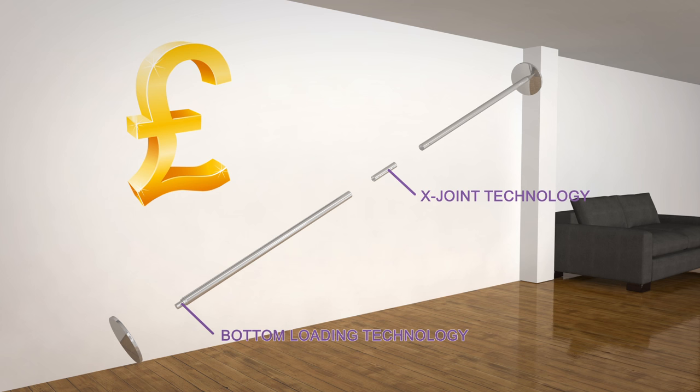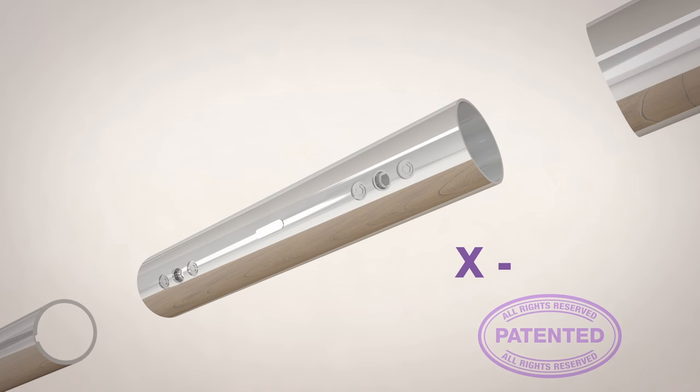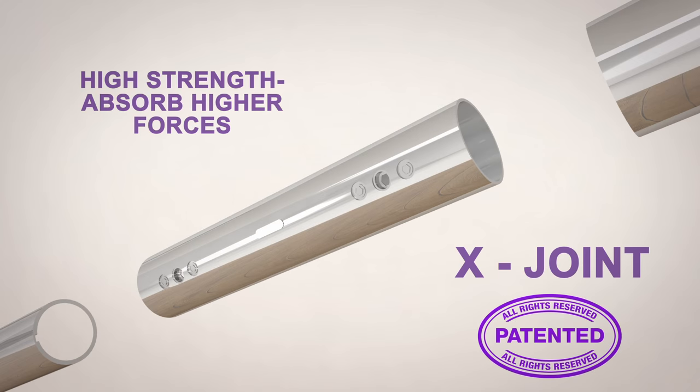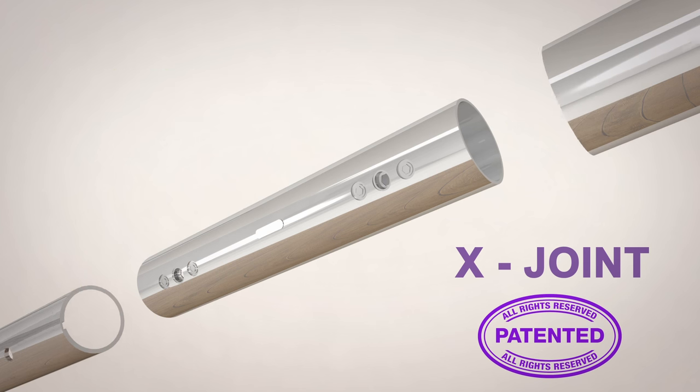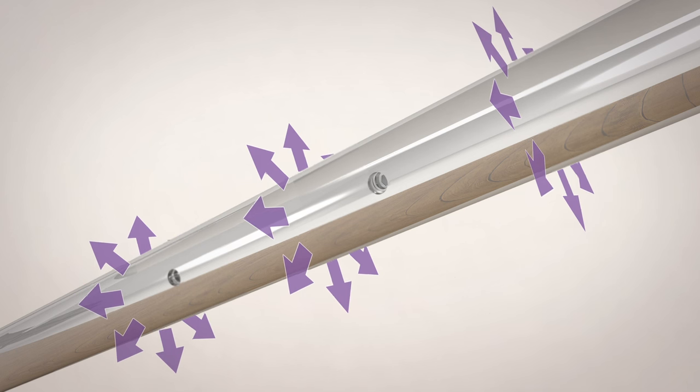X-Joint technology is the most advanced and patented joining system to connect the poles together — simple, quick and easy. X-Joint was developed to withstand higher pressures, making it much safer for you. The X-Joint exerts an equal amount of pressure on both the joining pieces and ensures that the pieces of the pole as well as the extensions are secured together.